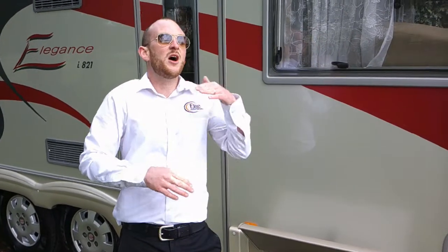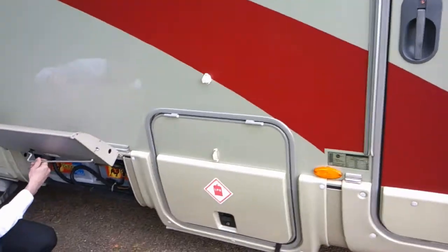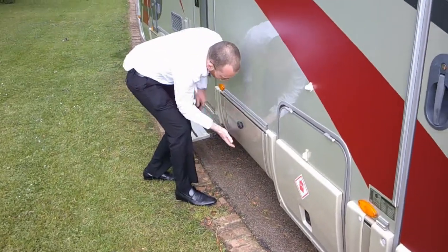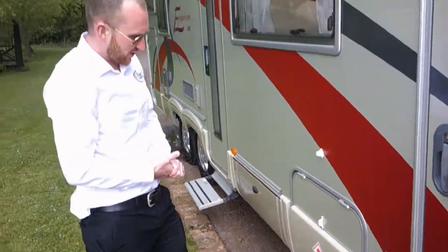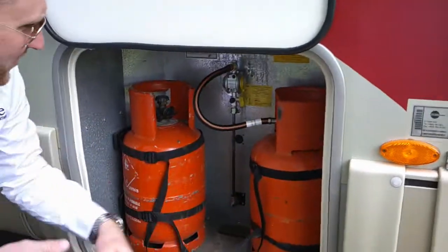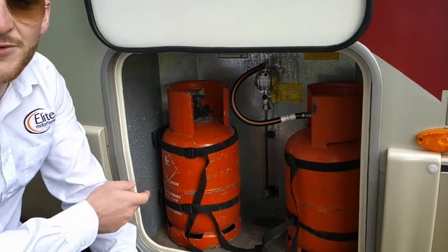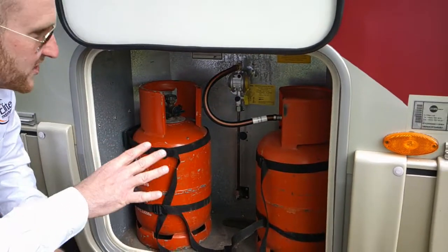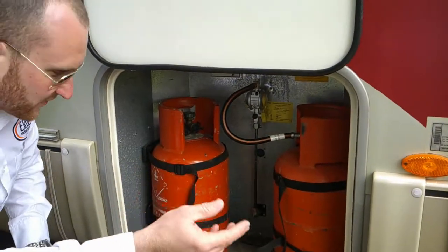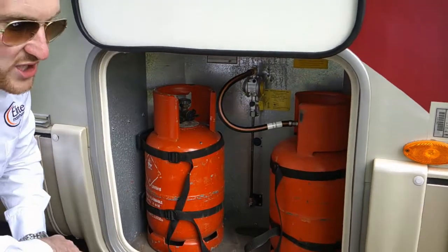Just to the right of the battery locker we have the gas locker. We have space for two gas bottles in here. These are orange, which means they are propane — they are 6-kilogram, which can be exchanged at any Calor agent. It is worth noting that Calor is only in the UK. So if you go to France or Germany, you want to make sure your bottles are full before you leave, because you won't be able to exchange these bottles abroad.